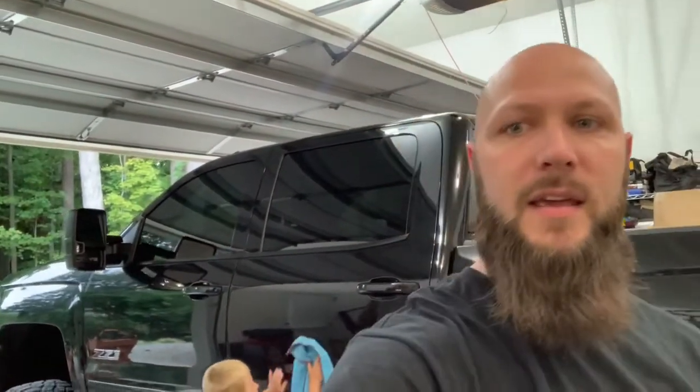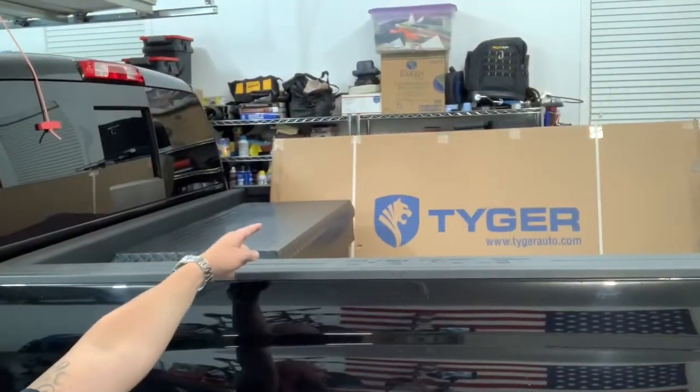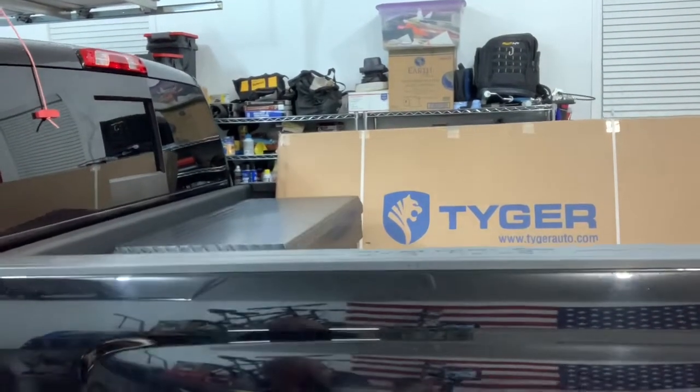Welcome back to the shop today. Thank you Lucas for the help with the intro again. We will be installing something on the 2019 L5P Duramax. We will be installing a bed cover. I'm excited about this — I've been waiting for it for a long time. So let's get right into it.